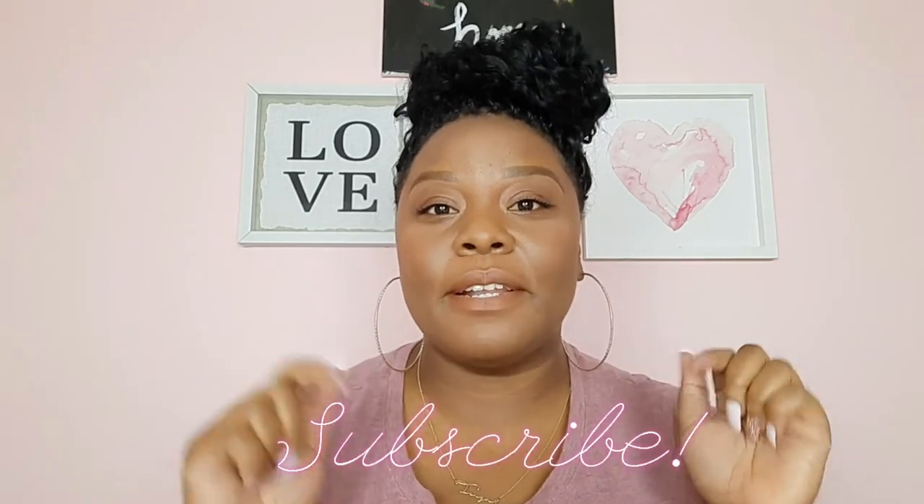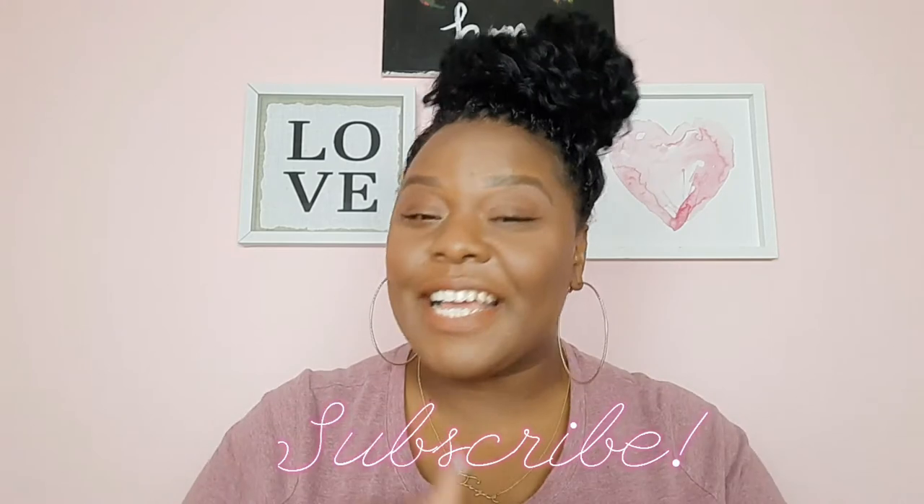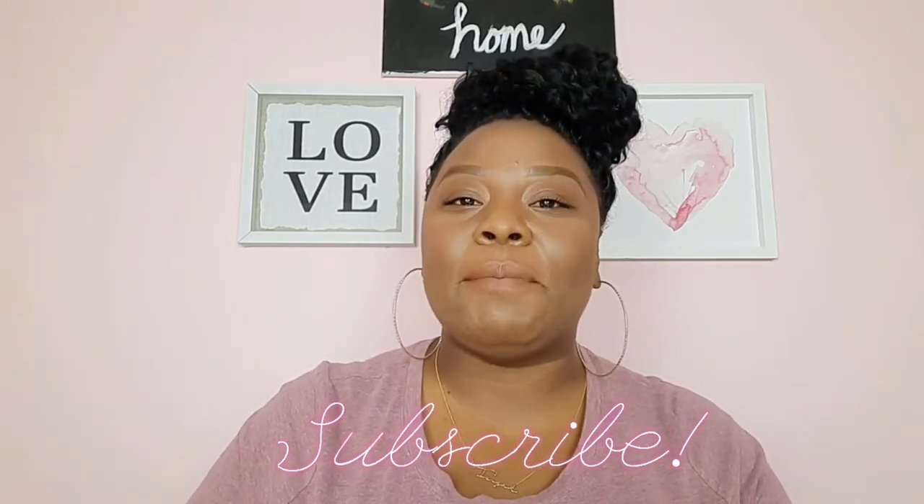Hey y'all, welcome back to Self-Care Sunday. I know it's been a while since I filmed a video and showed y'all some self-care stuff. It's been a long while and I'm so happy to be back. If you're new here, go ahead and hit that subscribe button down below. And if you're coming back, thank you so much for tuning back, especially since I've been gone for about two, three weeks, maybe a little bit longer.